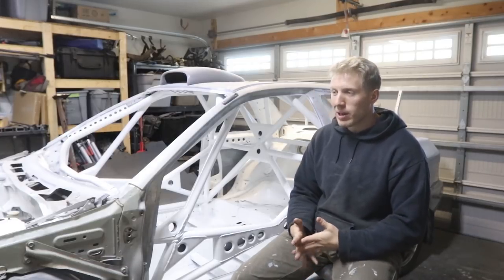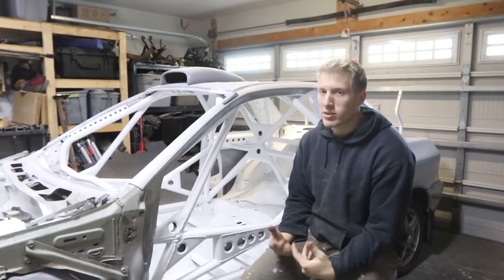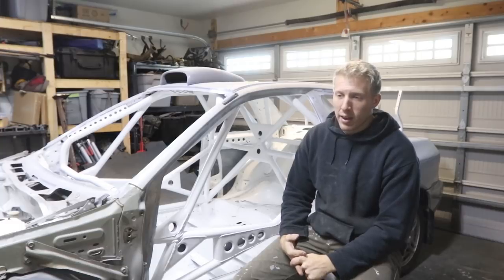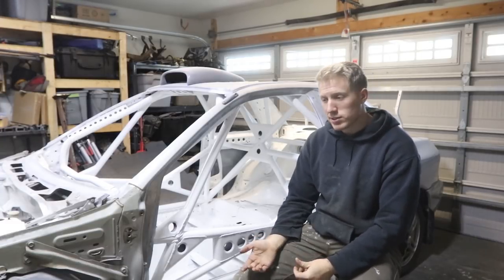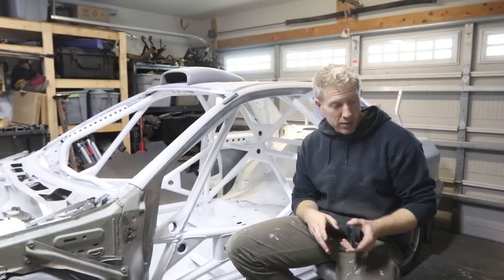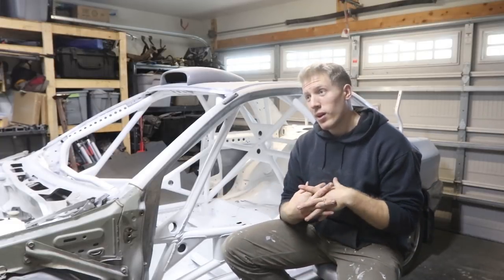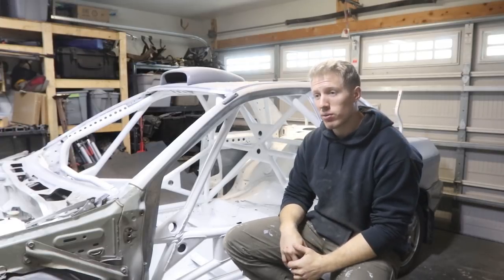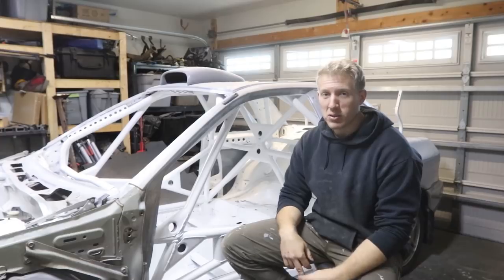I would say about nine weeks' worth of work went into this. I wasn't working on it every night — maybe a couple hours here and there during the week, probably 10–15 hours on the weekend. So approximately 196 hours total to build this. Professionals can do it way faster — they'd probably average about 100 hours and get it built in about two weeks.